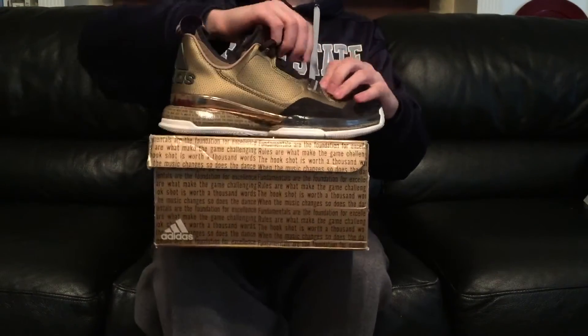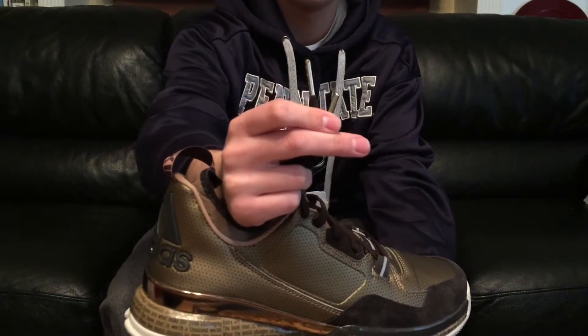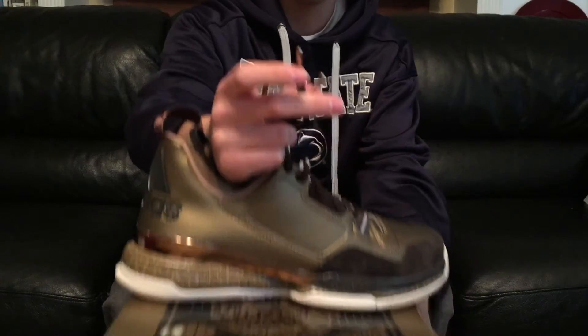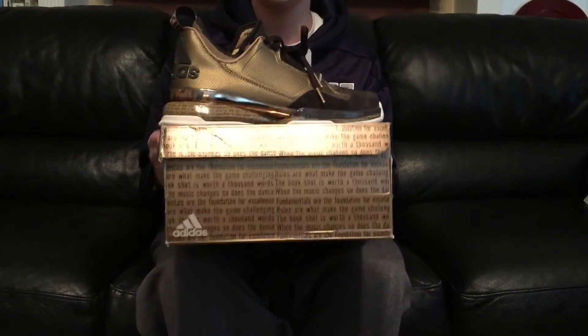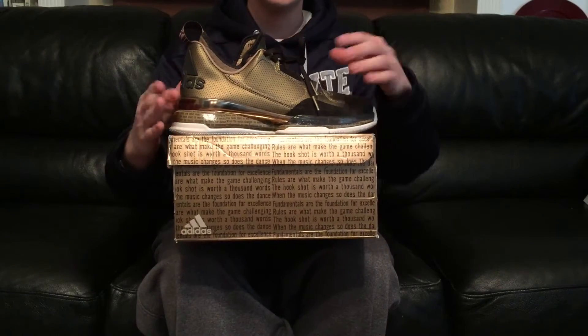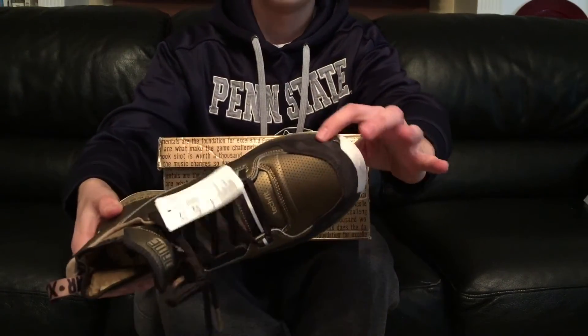This is probably my favorite part — it actually comes with gold lace tips, which is super sick. And like I said, this is a $105 shoe, and you will never get this with Nike or Jordan Brand. These gold lace tips — this is like a premium nubuck right here.